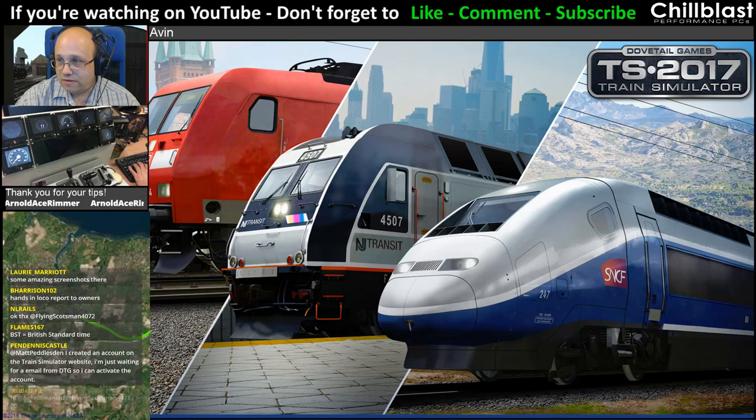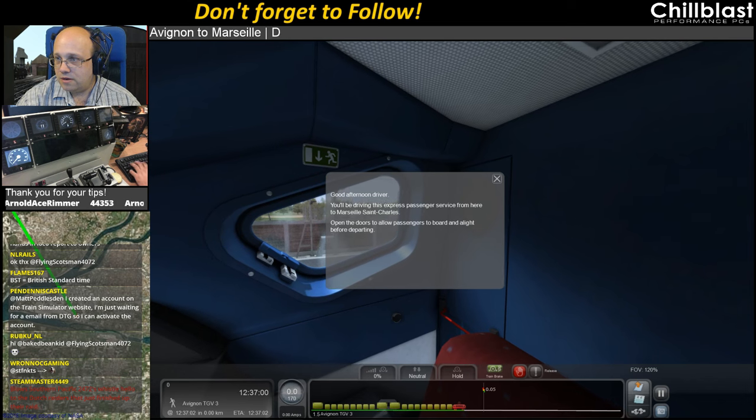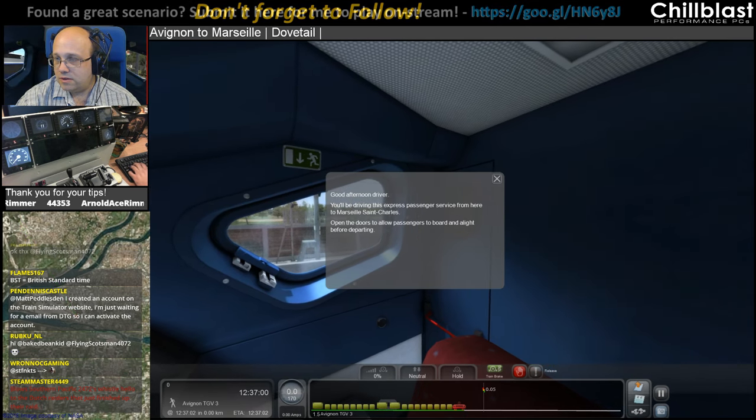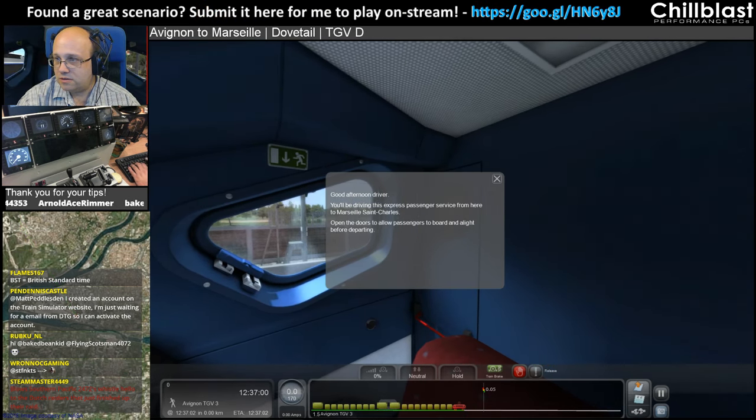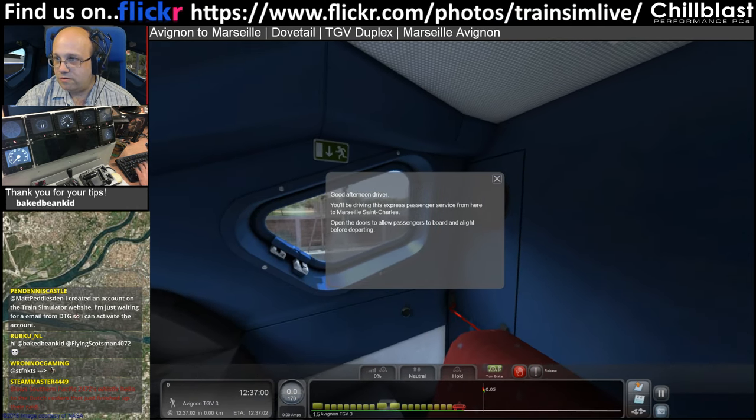Right, this is Avignon to Marseille. Dovetail. It's the TGV duplex. And just for the purpose of mirroring, it's on the Avignon to Marseille route.